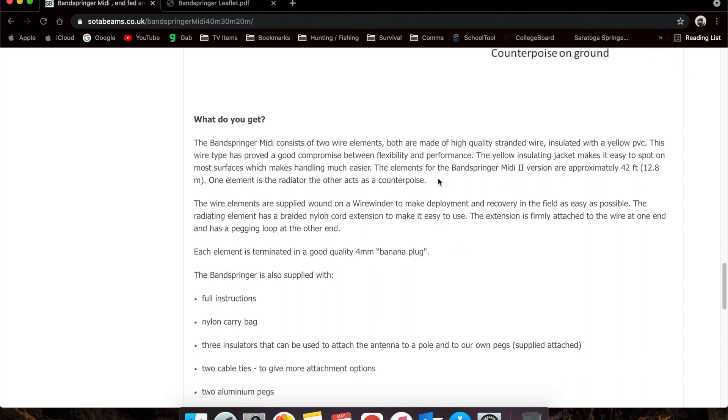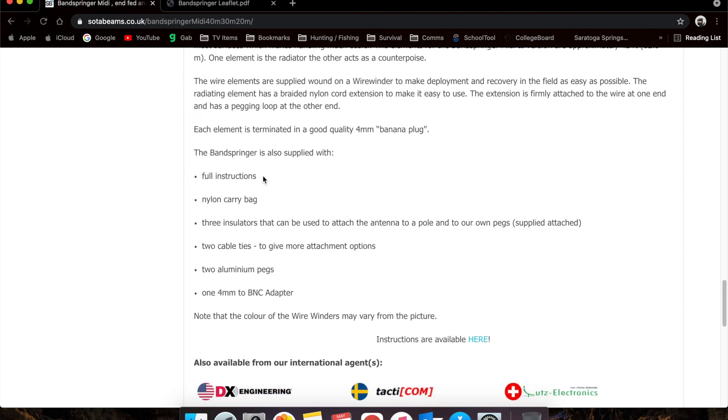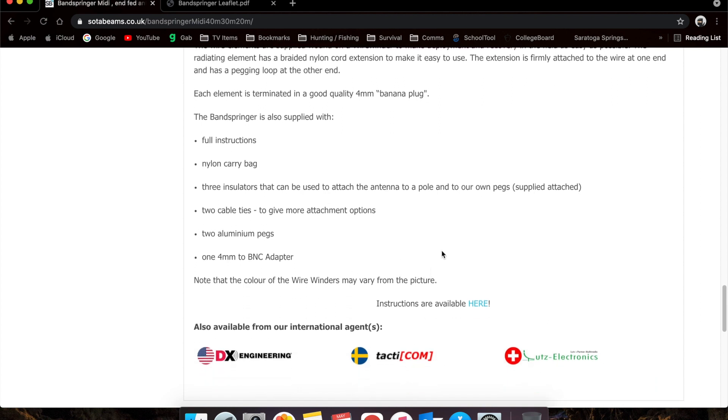It talks about the size and what you get. The wires are about 42 feet in length — one's a radiator, one's a counterpoise. It comes with instructions, a carry bag, nylon insulators, a couple of cable ties, two pegs like those tent stakes, and a BNC adapter for the banana plugs. The wire winder is just whatever color they have at the time.